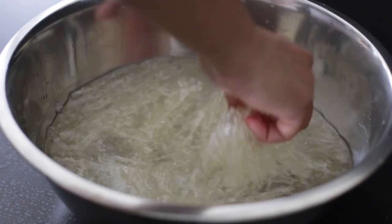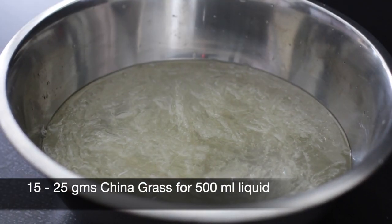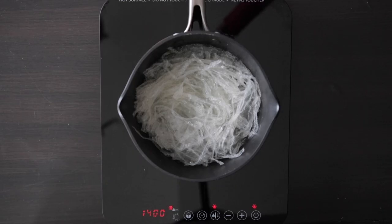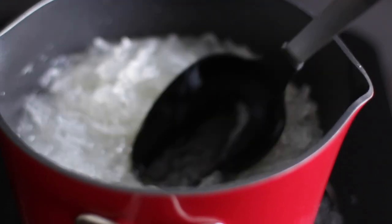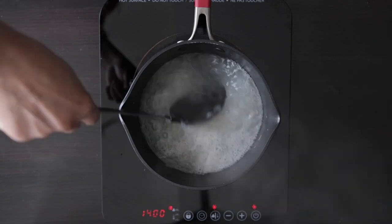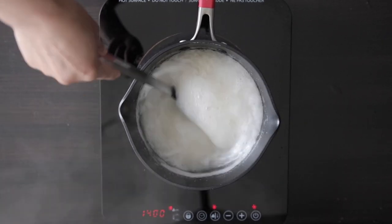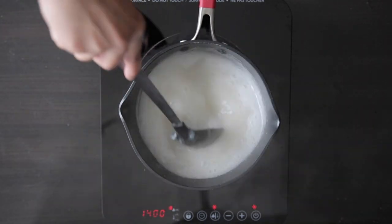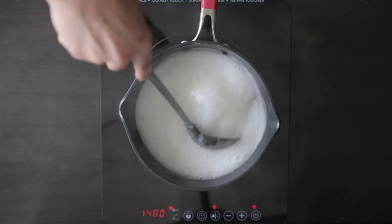There are different ratios for setting the liquid out there. Anywhere from 15 to 25 grams of Chinagrass is good to set 500 ml of liquid. I tend to use about 25 grams as I like a firm texture. Allow this to boil till the strands disappear into the liquid. Typically I will strain this to catch any of the strands, but in this recipe I'm probably not going to strain it as it will add to the faluda texture I'm going for anyway.